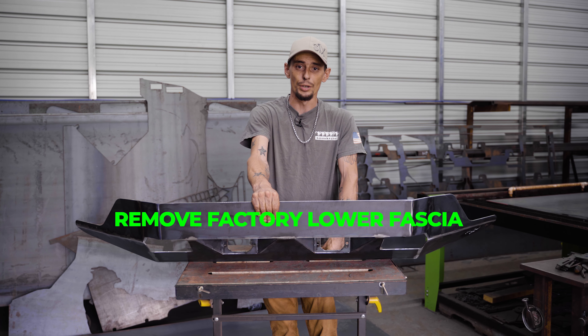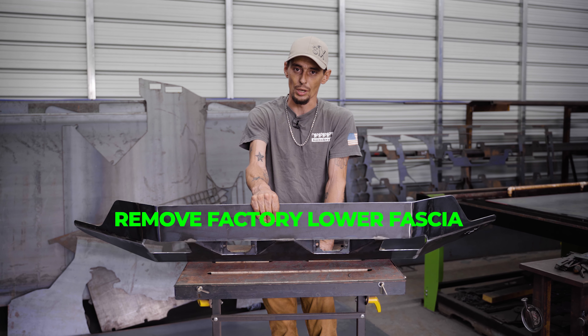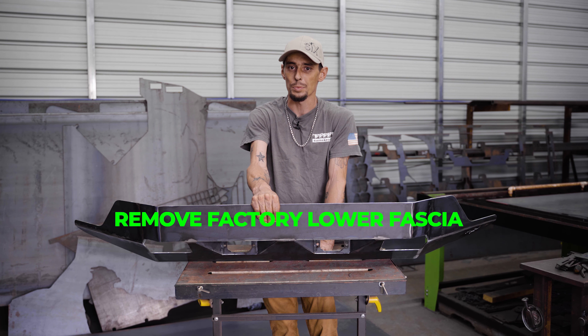The first thing you need to do on your Grand Cherokee is remove the front lower fascia. There are a ton of YouTube videos out there — you can just look them up. It's really easy to do and self-explanatory.